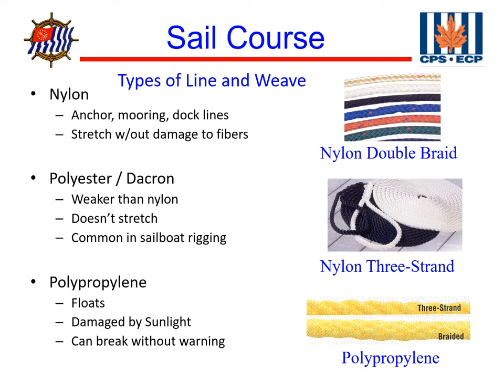The first type of line is nylon. Nylon lines are really good for anchoring, mooring, and dock lines. The reason we like nylon is because they tend to stretch a lot and don't damage the fibers in the stretching process. So they act as a shock absorber for when a boat might take a blow or something.